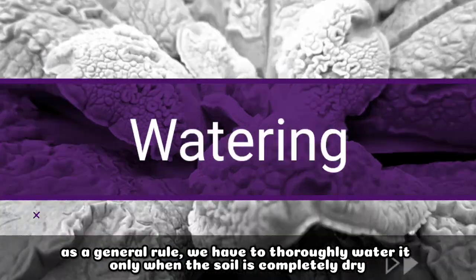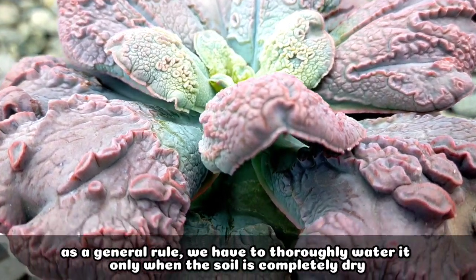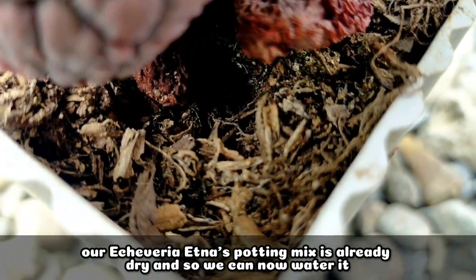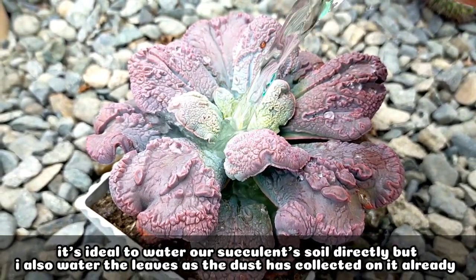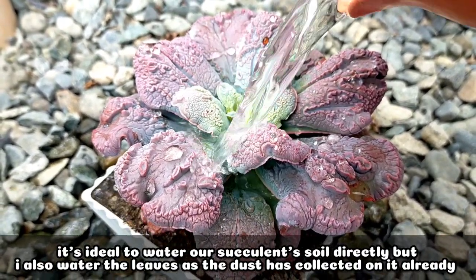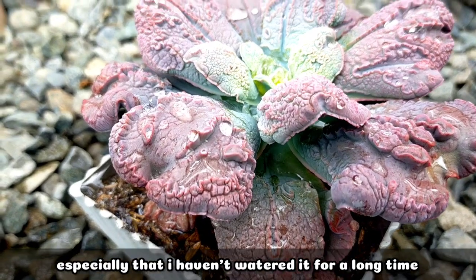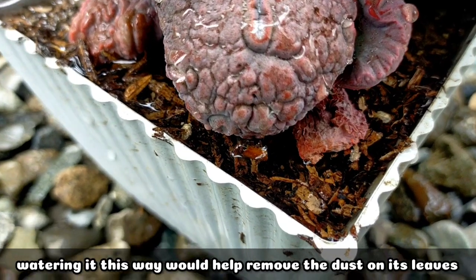As a general rule when watering, we have to make sure the potting mix is completely dry before we thoroughly water it. As of now, the potting mix of our Etna has already dried so we have to water it. Ideally, we should water directly at the soil, but I also include the leaves since a lot of dust collects there, especially since it's been a long time since I last watered it. This helps remove the dust from the leaves.